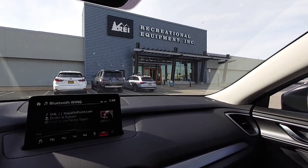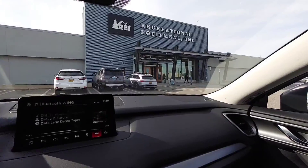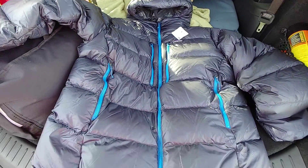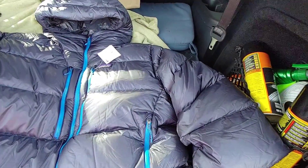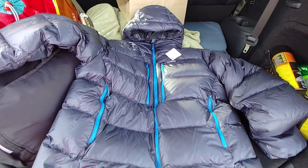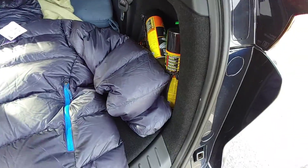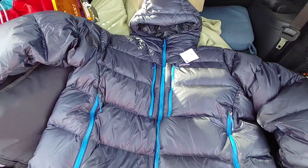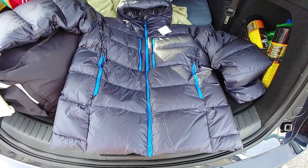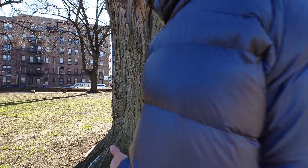Alright, we're going to go in - we ordered the Patagonia Fitzroy Down Hoodie, we're going to go pick it up and see what it's all about. Stay tuned. Actually looks better in person; the color isn't as bad. I was a little apprehensive about getting this color, but the blue really blows it up. Let's test this baby out.